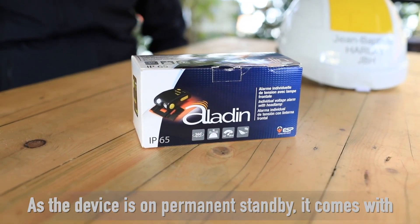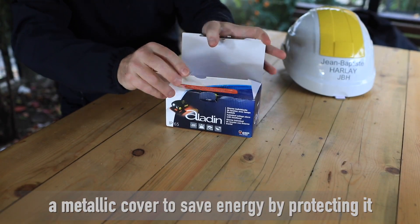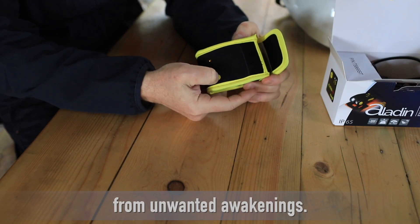As the device is on permanent standby, it comes with a metallic cover to save energy by protecting it from unwanted awakenings.